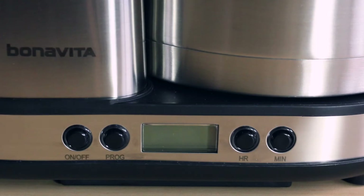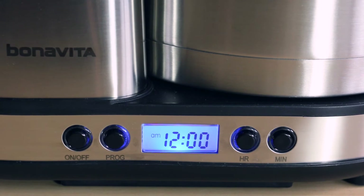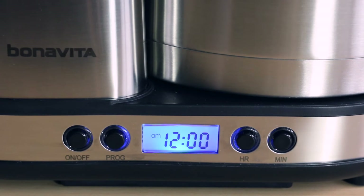First, plug in your brewer. The display will stay illuminated until the clock has been set, or up to one minute after the brewer has been plugged in. The display will flash 12 a.m. until the clock has been set.